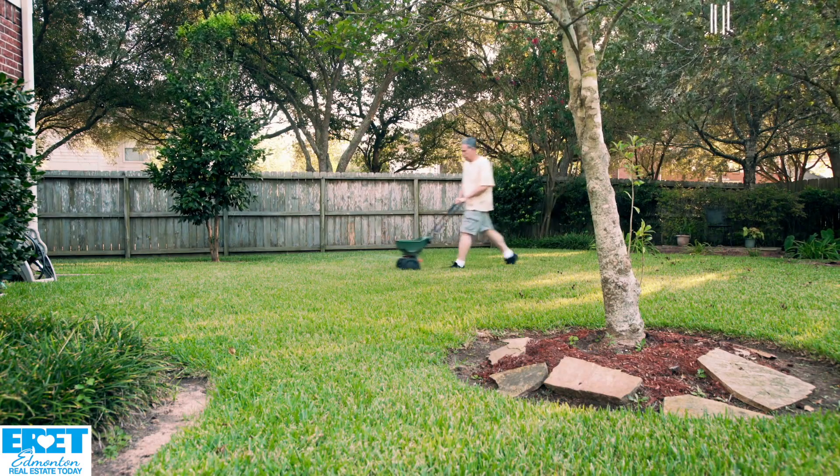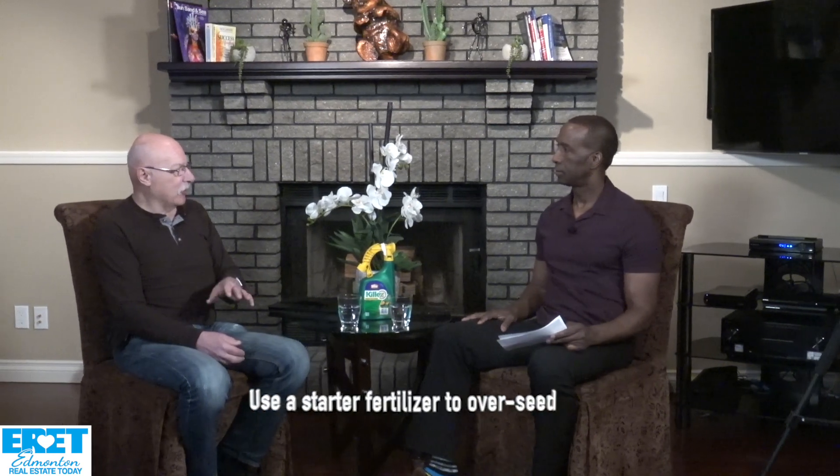At that point you can actually overseed. You power rake, aerate, and then put seed over it. If you're going to overseed, make sure you use a starter fertilizer, because if you use a regular fertilizer with high nitrogen, you'll burn the seeds.